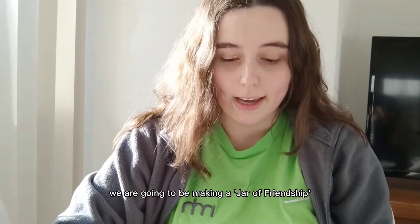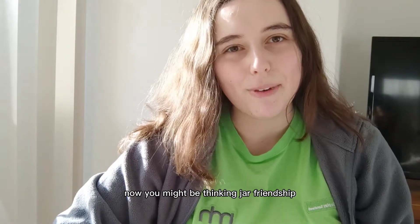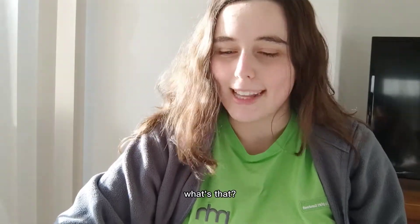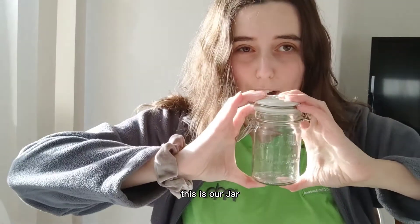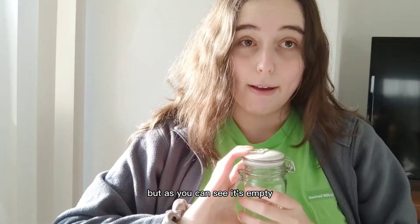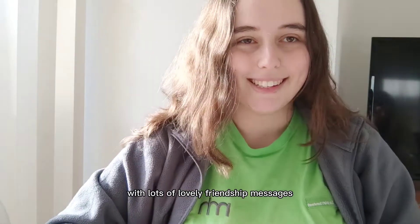Today's video, we are going to be making a jar of friendship. Now, you might be thinking, jar of friendship, what's that? Well, this is our jar, but as you can see, it's empty. So we need to fill this jar with lots of lovely friendship messages.